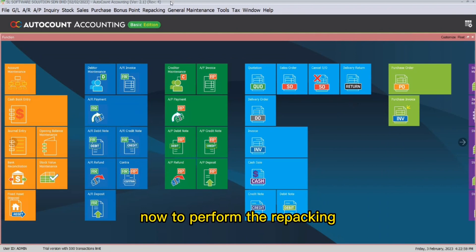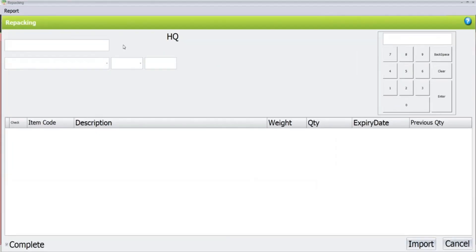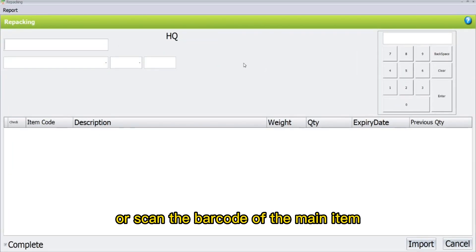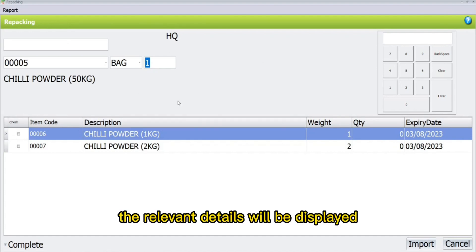Now, to perform the repacking, click on Repacking and click again on Repacking. Here, in the topmost column, key in or scan the barcode of the main item. Once you have entered it, the relevant details will be displayed.